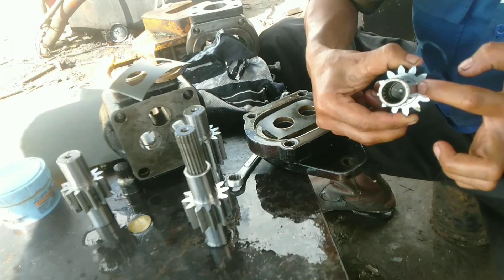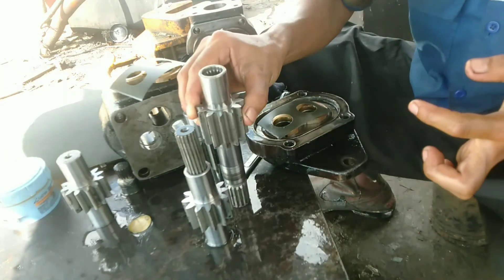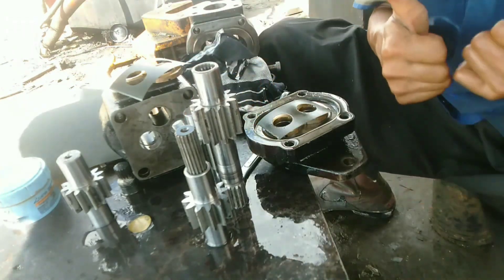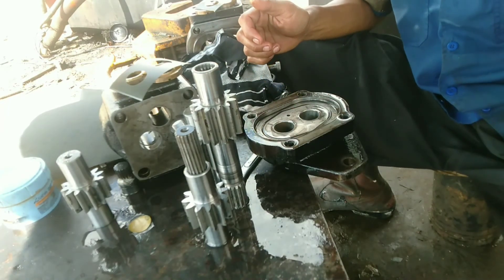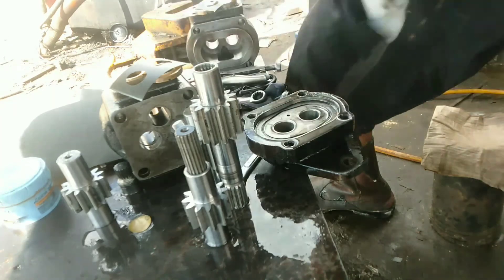That's the idea of how to smooth the surface of the gear. I hope this video is useful. Wassalamu'alaikum warahmatullahi wabarakatuh. See you in the next video. Bye bye.